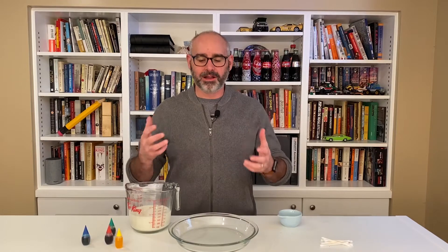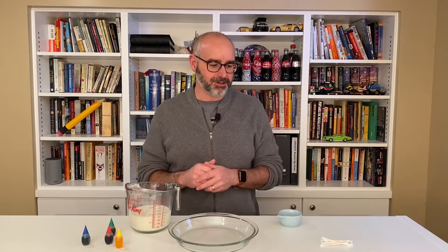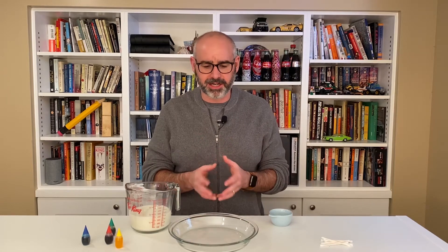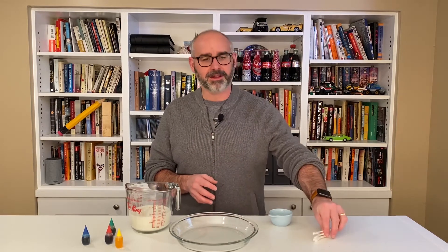Hey science fans, welcome back to another episode of Science at Home! Today we're going to do a science demonstration that involves milk, food coloring, and a little bit of dish soap. The other things you're going to need are some kind of a dish — I have a pie plate here, but you could use any flat-bottom dish — and some cotton swabs.